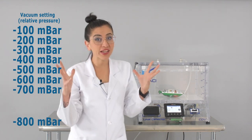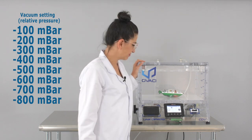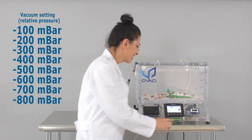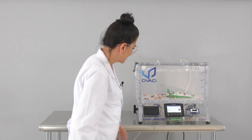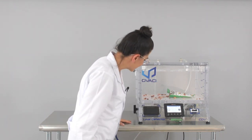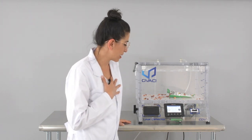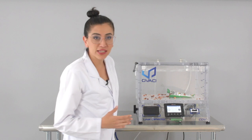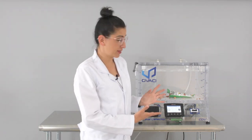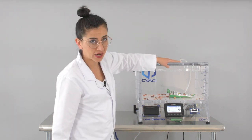Minus 800 mbar — that's a lot of vacuum. I'm a little scared. Oh! Did you see that? Oh my gosh, that was explosive! Wow, that was amazing. I was kind of surprised — we didn't actually get to 800, we were a little above 700. This is the result. No one is invincible in the battle of the seals and the vacuum chambers.